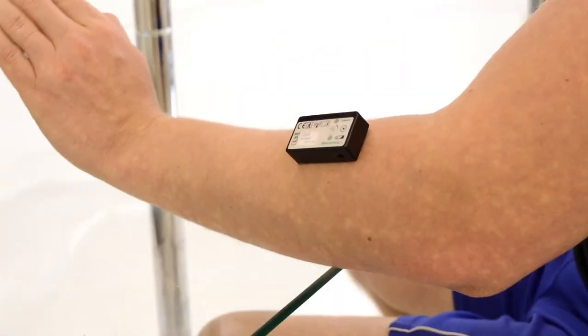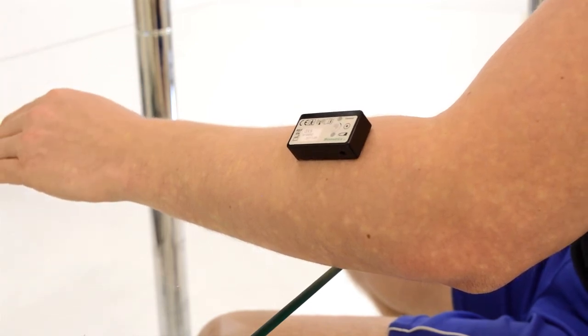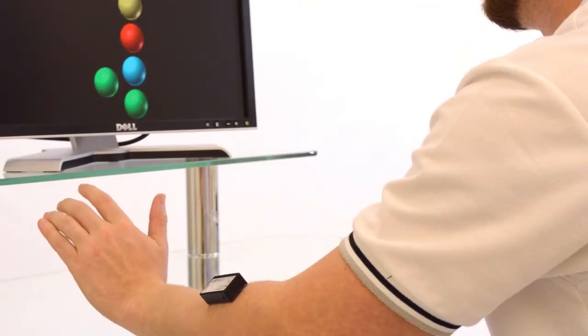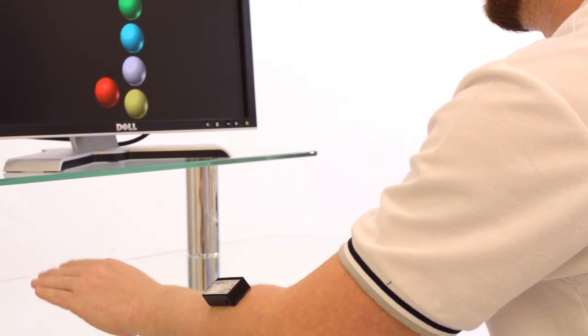As a muscle contracts, the MyoX sensor uses the electrical activity that is generated to control the movement of objects in gradeable E-Link activities, facilitating exercise. The greatest benefit of MyoX is that it can be used in early rehabilitation as soon as there is the smallest flicker of voluntary muscle control, even when there is no visible joint movement.